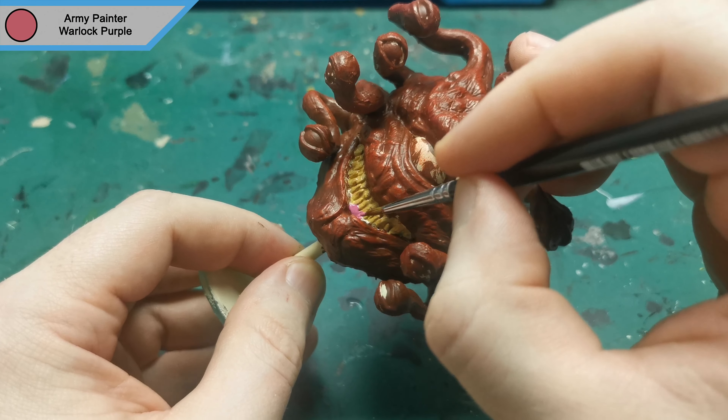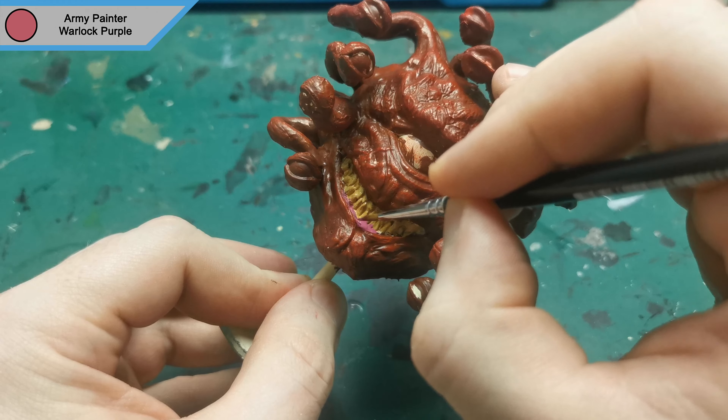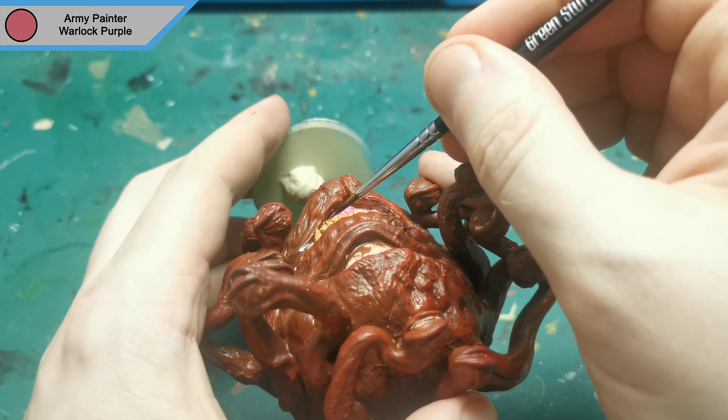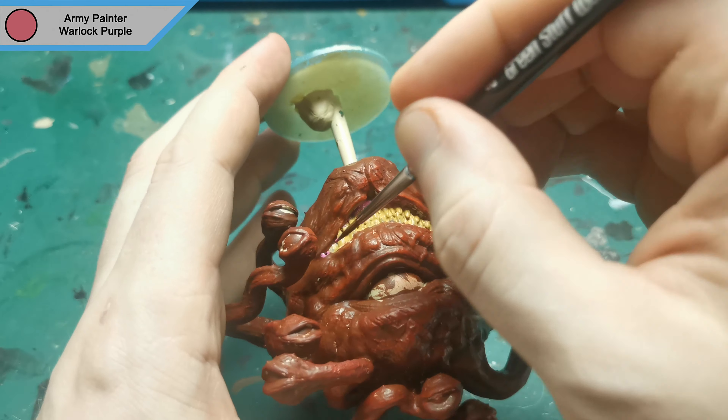Before I do any more on the teeth, I noticed a good chunk of the gums are actually visible, so I grabbed the warlock purple to fill them in. I also tinted around the main eye just to look like the skin is a little bit thinner there.